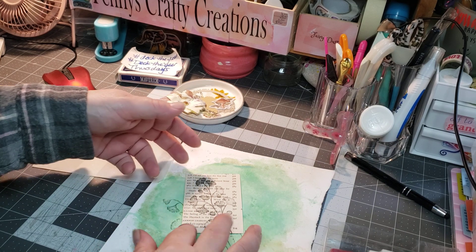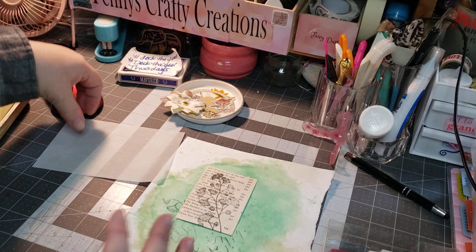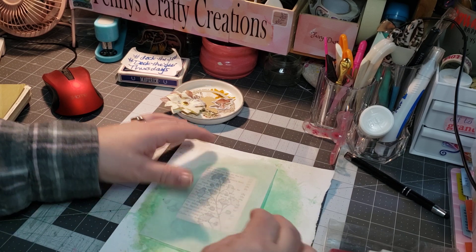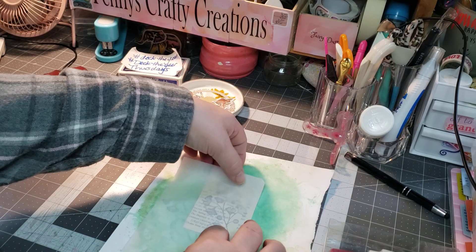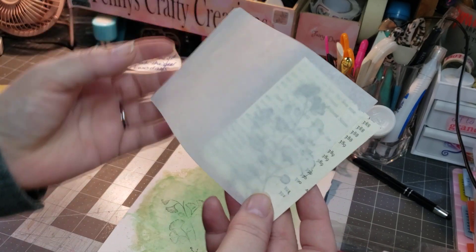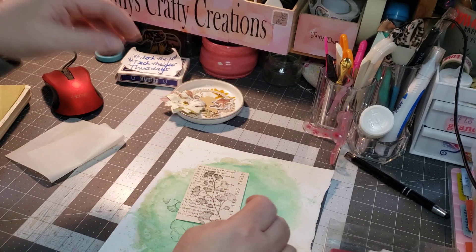Oh, that is pretty. Look at that — that came out gorgeous. I could leave it just like that, but I'm not going to. I want to add a little bit of pretty to it. I thought about putting something over it, kind of dumb it down, but that is gorgeous. So we're going to leave it like that.